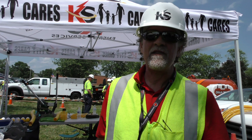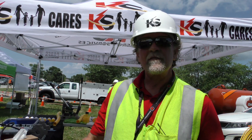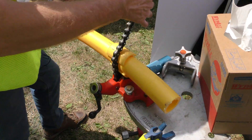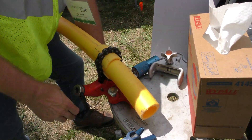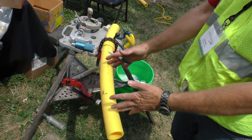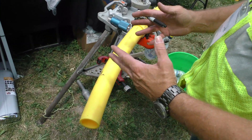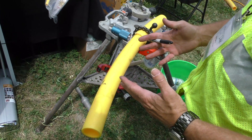My name is Jimmy Ewart. I'm the OQ Manager for KS Energy Services. We work for NICOR Gas and People's Gas in the Illinois area. We've got branches throughout Wisconsin, Iowa, and Ohio. What we're going to do today is I'm going to demonstrate how to properly prepare two-inch PE for an electric fusion two-by-half-inch service T.